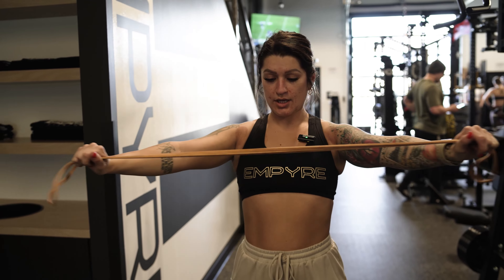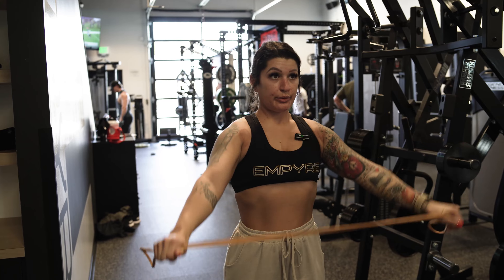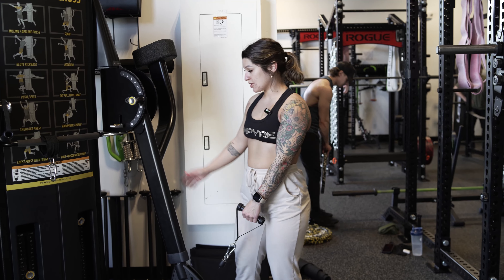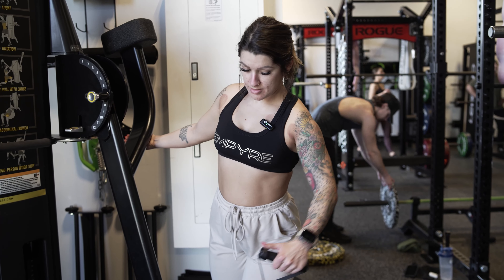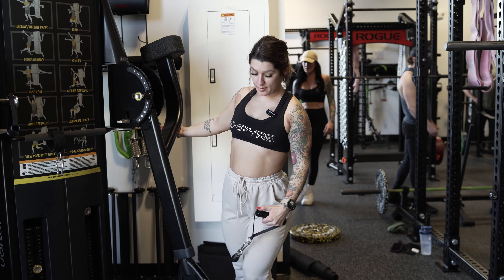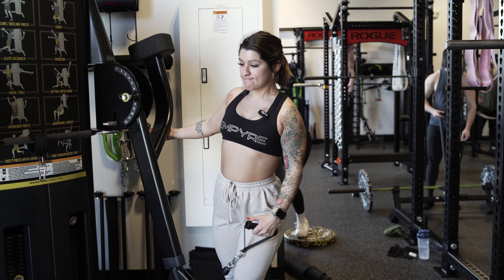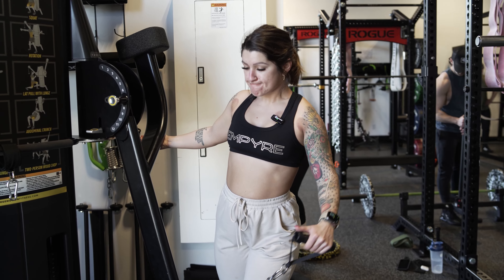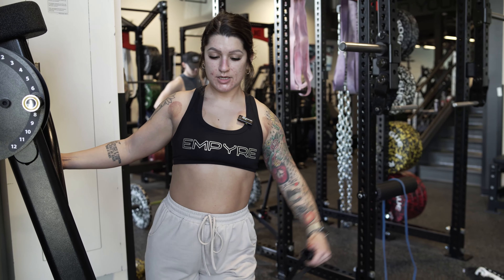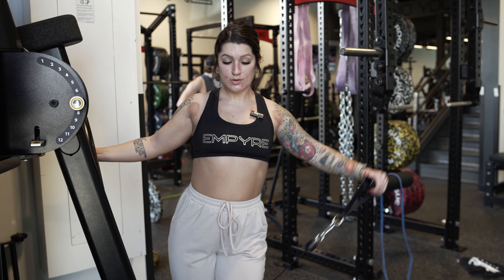We're going to start with the cable lateral raise. Position yourself out to the side and you want the palm to come right back down to the hip, lifting with that elbow. Once we hit 10 reps, we're going to go into half reps — not all the way back down, just push through those half reps.